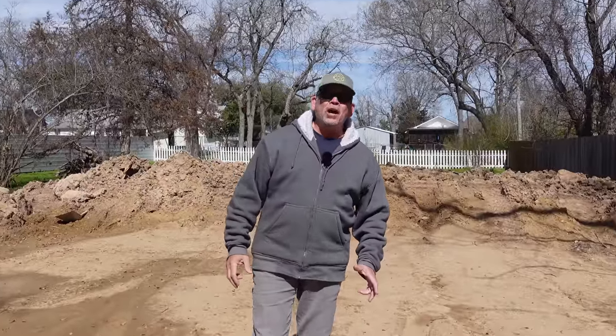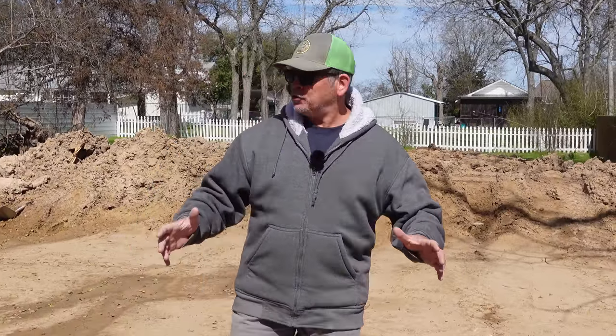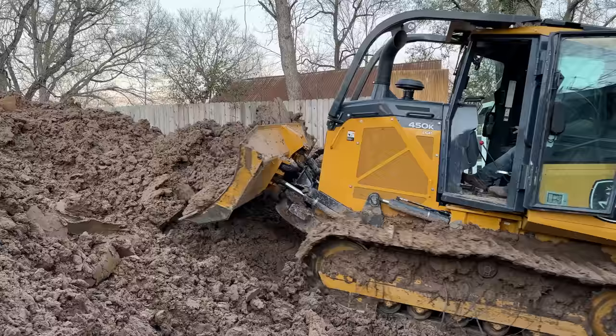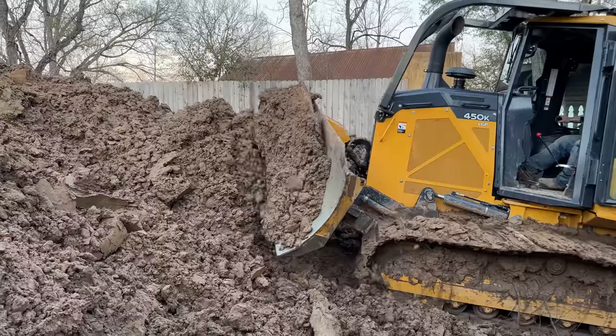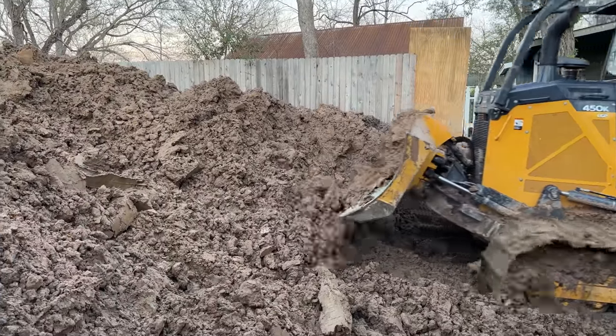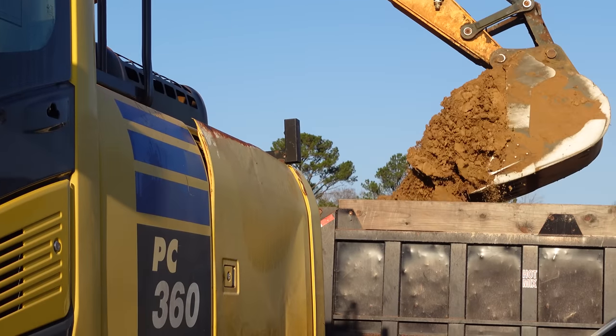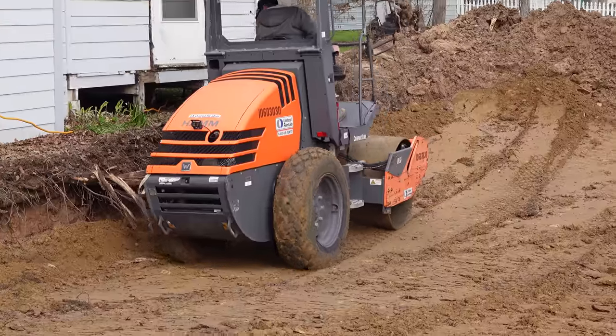Hey gang, welcome back to the Stud Pack house build. On our last two videos, you saw us dig out almost five feet from below where I'm standing, all the way down to the clay, and we got rid of that sandy, mushy, wet soil where there was no way it would support any type of structure. Then we brought in 34 truckloads, 12 yards each, of select fill.